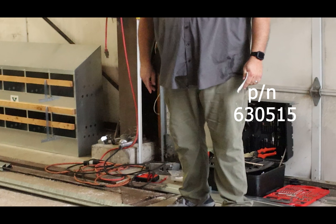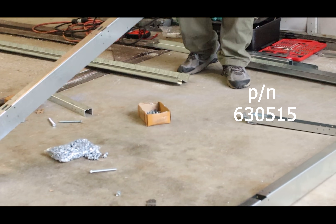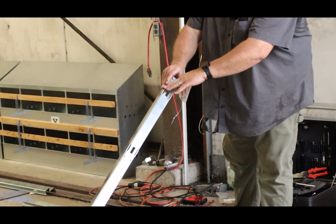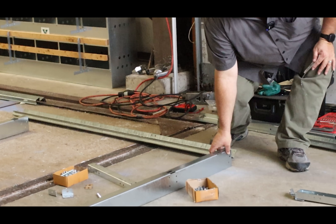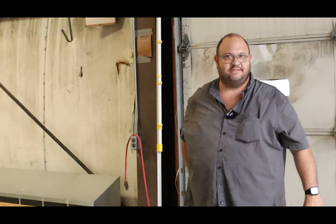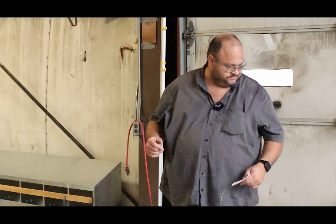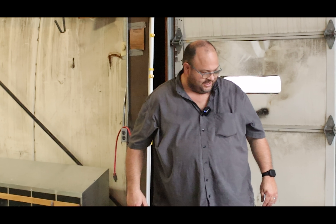Then we're going to go to the 630515, and that's got three slots in it. That's going to be what we use as a repetitive nest by nest down the system. Then we will use our side rails and we'll go into that when we start bolting everything together.